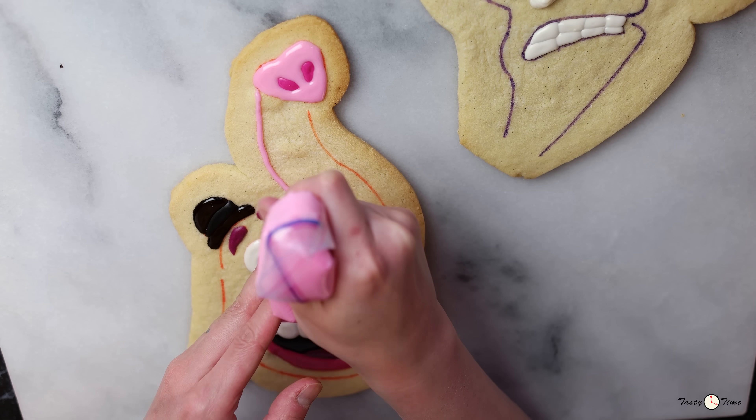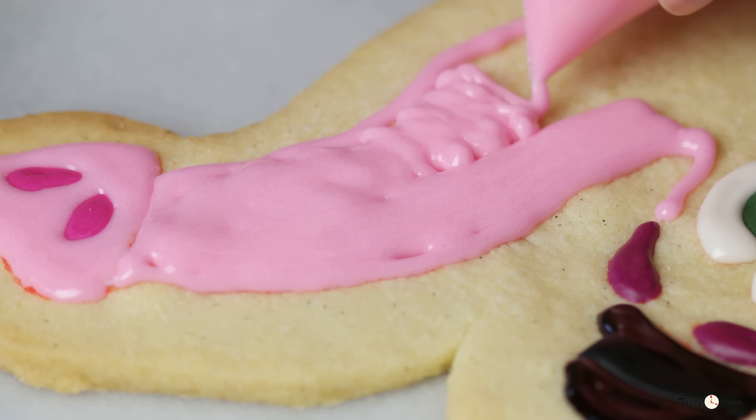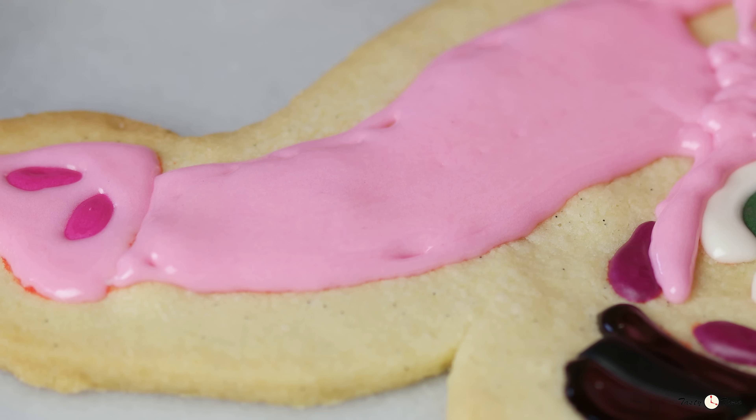Finally, fill the rest of his face with pale pink icing. Try to work quickly as the icing can harden surprisingly fast.